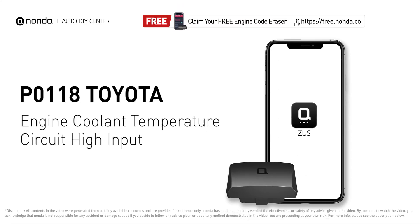This P0118 repairing video is dedicated to Toyota's drivers. If your Toyota is getting a P0118 error code, this video is going to show you two practical solutions to fix the error code at home.